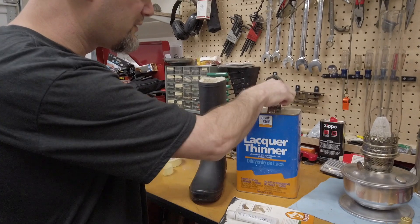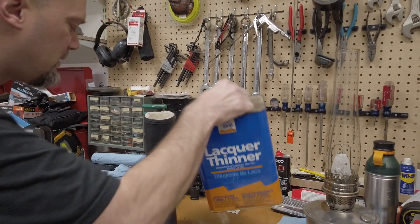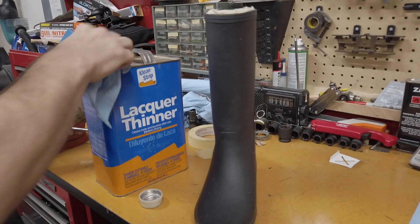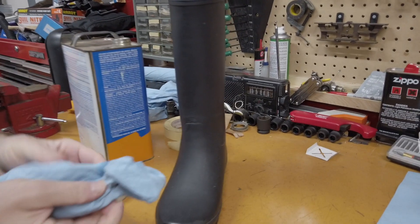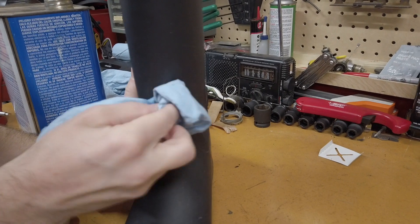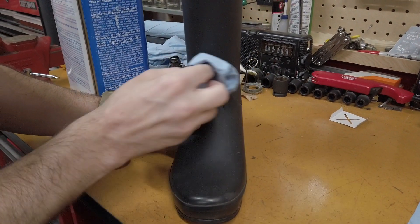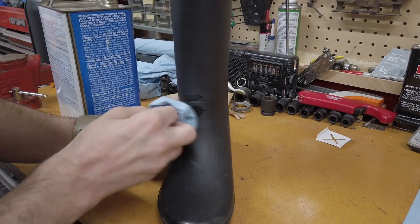I'm going to use lacquer. You have to be kind of careful on plastics and rubber because lacquer will melt it, but I'm only going to use a little bit. I don't mind if it does that because I want the glue to be able to stick to it better. So I just want to get a little bit on here — just clean this off, make sure it's not a very big area. You can see it's taken off dirt pretty easily and it kind of makes it sticky, so that's what you want.